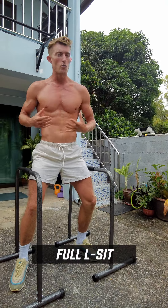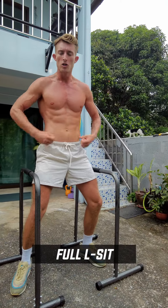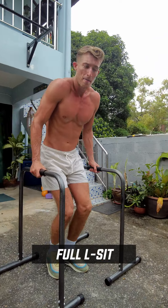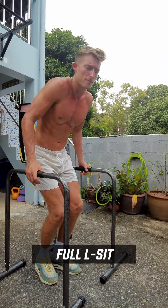Once you can do that, you're ready to try the full L-sit. Now don't worry, it does feel very uncomfortable. You might get the shakes, but that's normal. So bring your legs up, extend out fully, and don't forget to breathe.